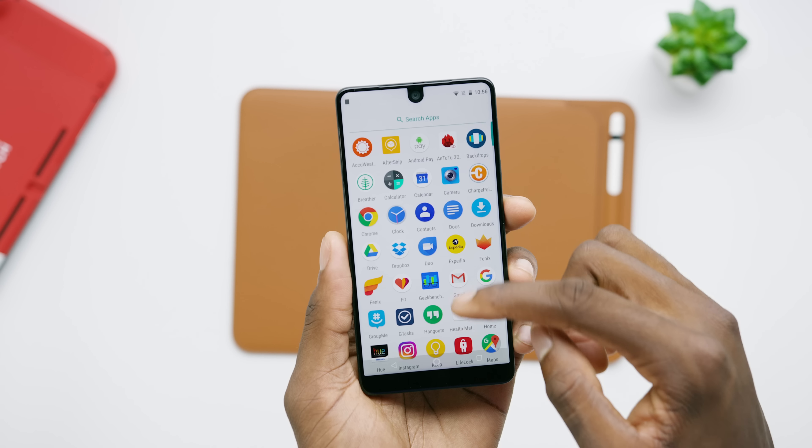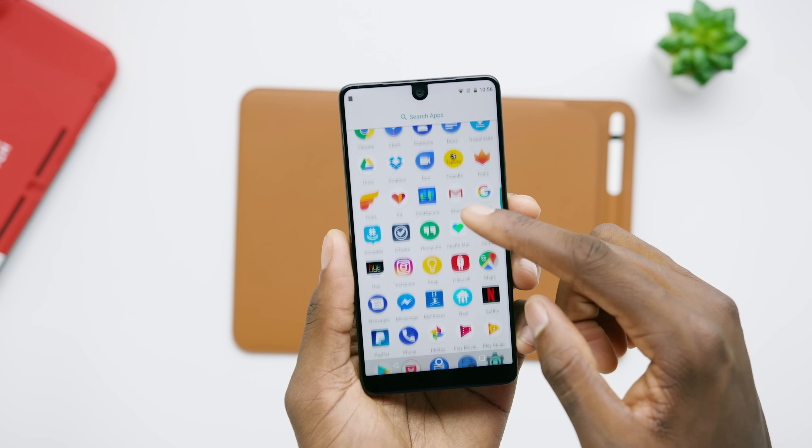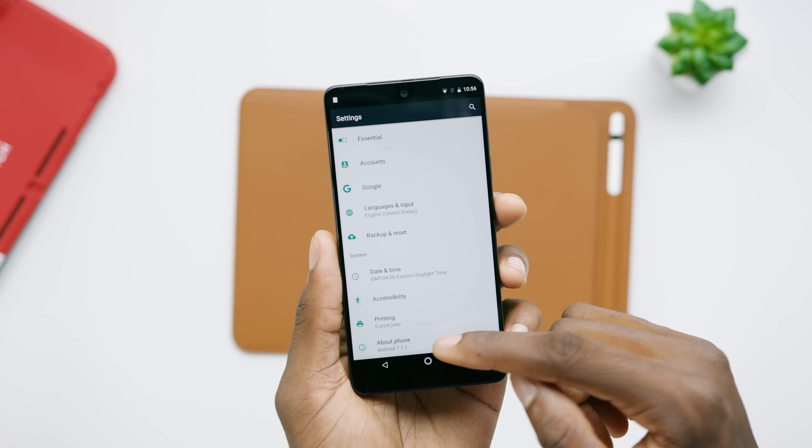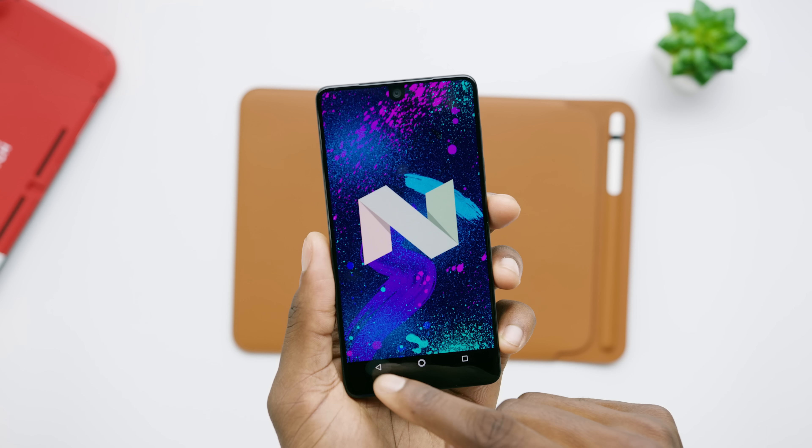We've heard this story before of a new smartphone company coming up and trying to make waves, but in this world of Samsungs and Apples, if you actually want to break the mold, you have to pick something to do a little bit different. With this one, it's kind of all in the name — it's supposed to be the Essential Phone. So there's no bells and whistles, no frills or gimmicks or extras. It's just pure Android, specs, and design. Right out of the box, there are no pre-installed apps, just Google's. No bloatware, no face unlock, no waving gestures or anything you might find in an LG or Samsung skin.